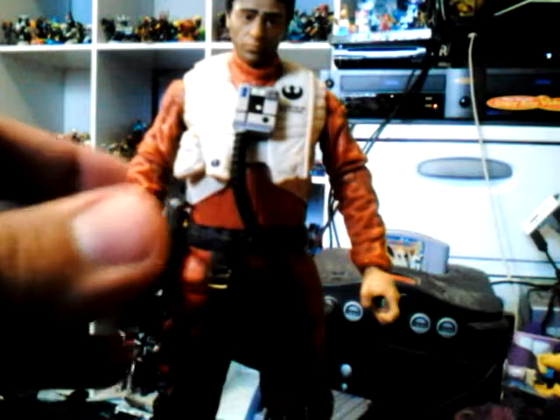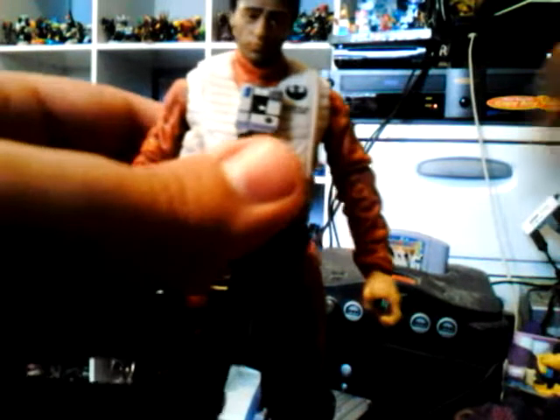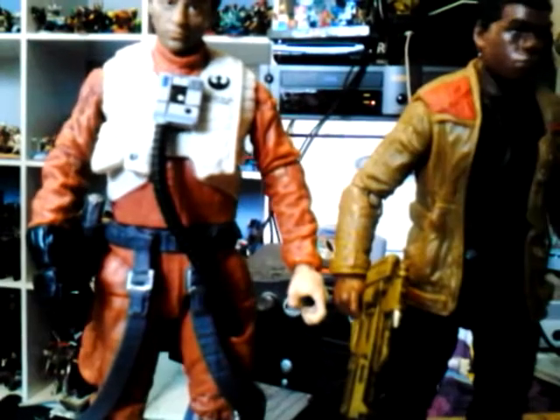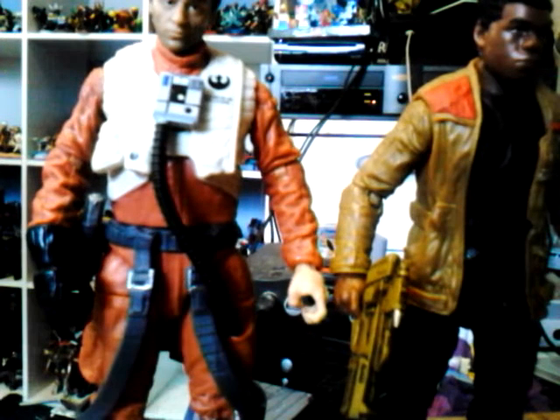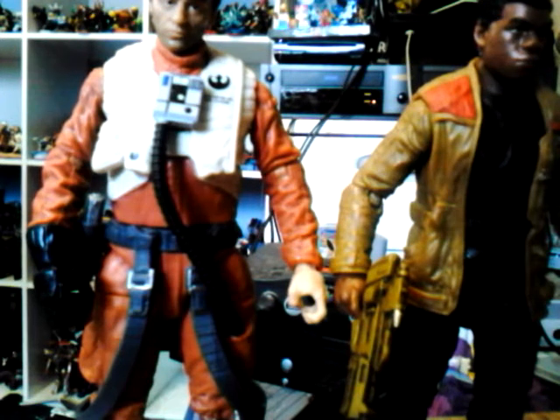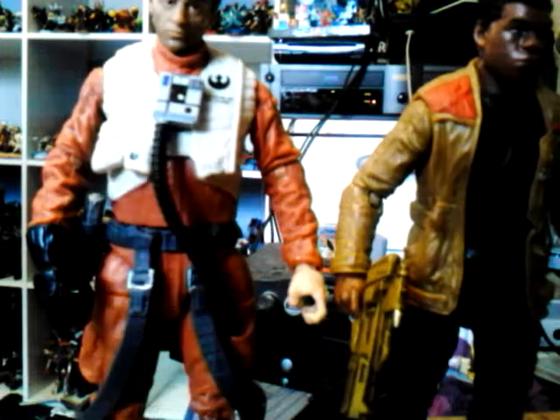As far as size comparison, here he is next to the Finn figure. If you're not familiar, Finn appears in the film where Poe Dameron is trying to escape and Finn rescues him while in his Stormtrooper disguise.